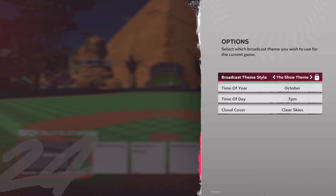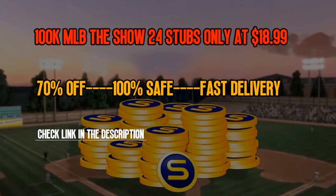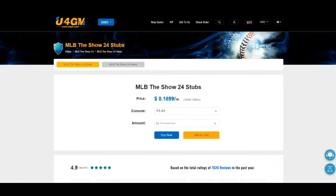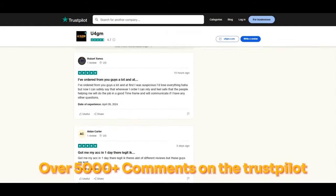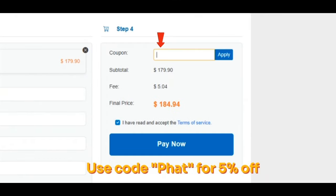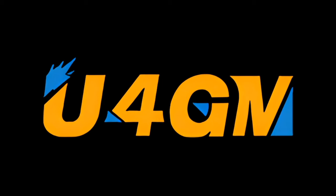But as always, comment down below for the algorithm and hit that red subscribe button. Thanks to my video sponsor U4GM. They are offering cheap MLB The Show 24 stubs with fast delivery. If you are interested, check the link in the description and check out more services. Use code FAT for 5% off. Thanks for your support.